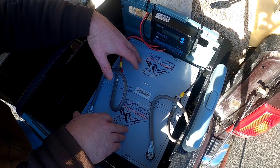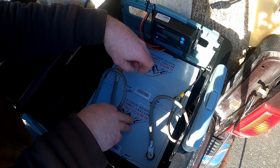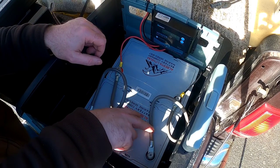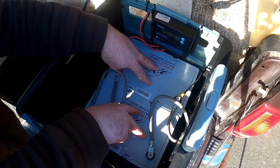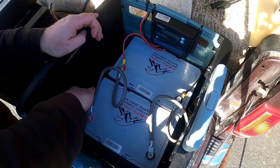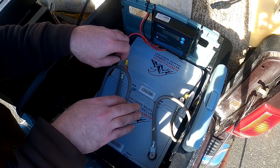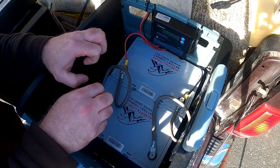The PWM charger converts the voltage coming off the solar panels, which normally sits up closer to 18–20 volts, down to roughly 13.5 volts, which is what these batteries like to be charged at. Each one of these batteries is rated at 12.8 volts at 100 amp-hours, so that works out to 1,280 watt-hours per battery. Together they hold 2,560 watt-hours — about two and a half kilowatt-hours — which is amply enough storage to power this microwave.